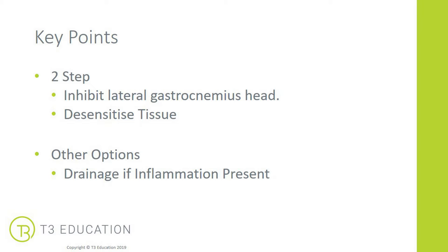Other options: if there is some swelling present, you can use lymphatic taping as well to help improve lymphatic drainage to that area.